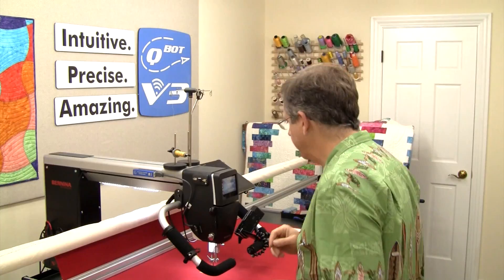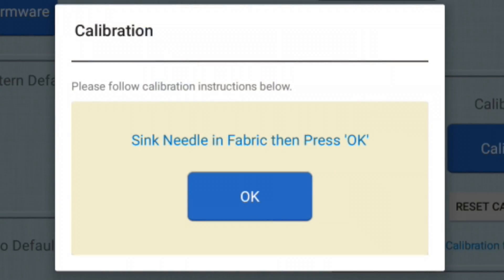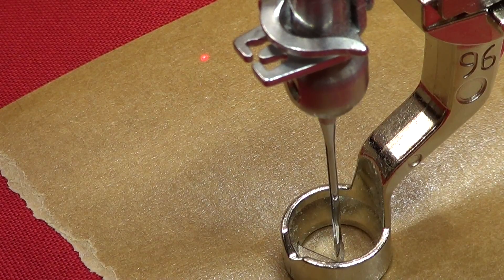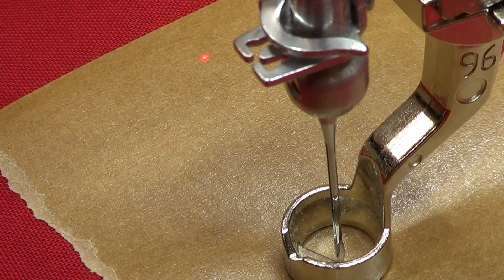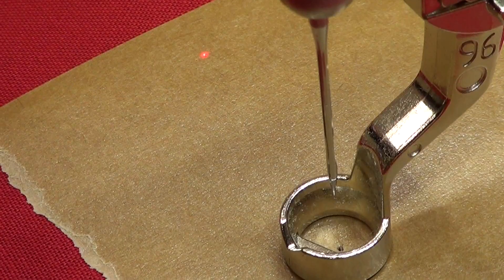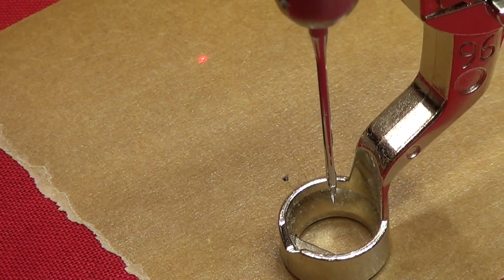When I sink the needle I'm only going to sink it about halfway — I'm not going to go all the way through. I want as tiny a hole as possible. So it says 'Sink needle in fabric and then press OK.' I sink the needle in the fabric just a tiny bit, and I press OK.